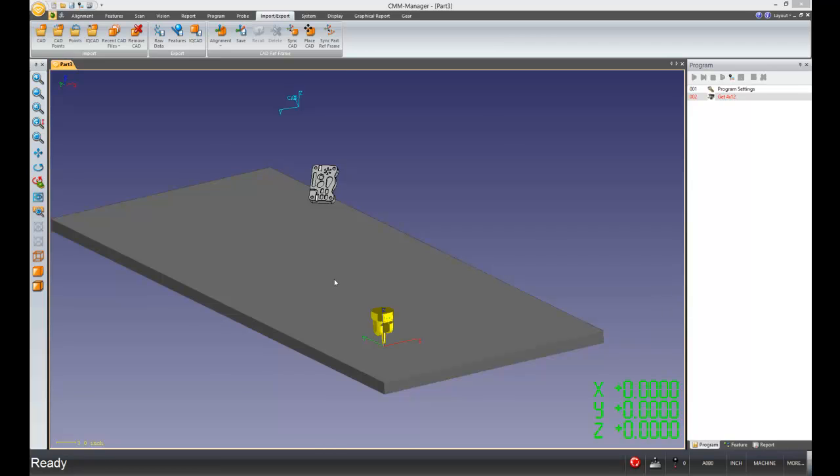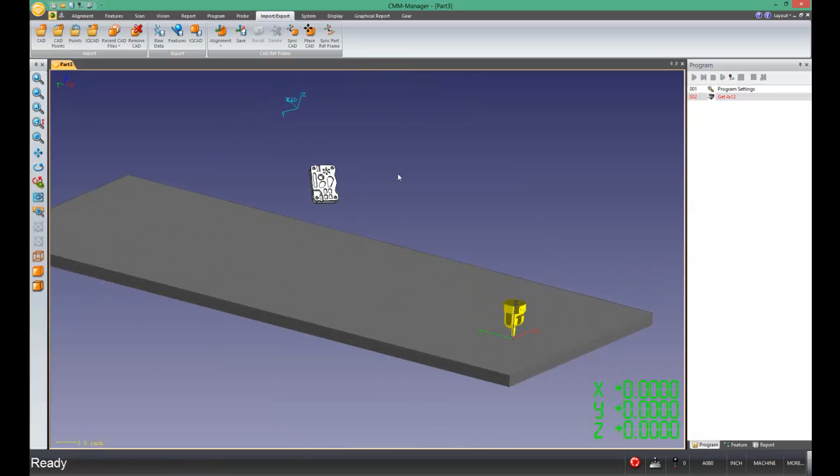The first thing you'll see on screen is I've brought in or imported my CAD model, and you'll see I haven't done any programming yet. This is the first thing that you'll do when you bring in your CAD model. We are programming offline, and that's the purpose of this tutorial — to be able to place your CAD model within the volume of the machine, square to the machine, so that your tip angles that you program in will actually be correct when you go to run the part on the machine itself. So placing the CAD model is super important.